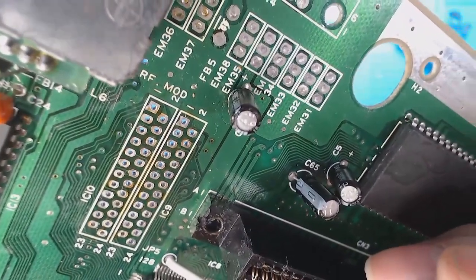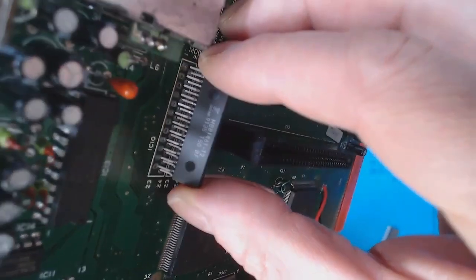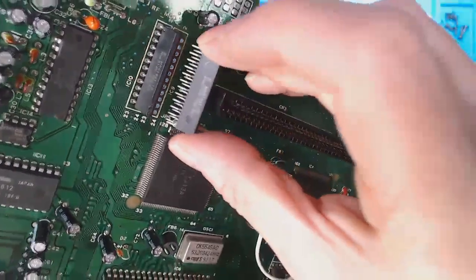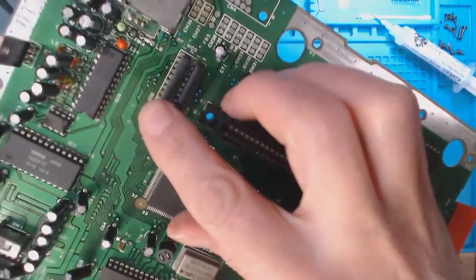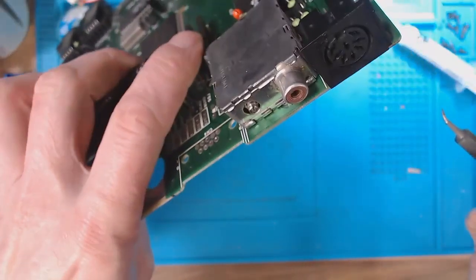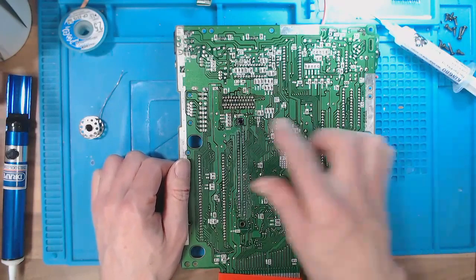We've got pin one on the board there and we've got the little dimple on the chip to tell you that's pin one. That just slots nicely into there. The second one is the same — just slots in nicely, and we'll solder them up from the other side. I've put a dab of solder just to keep them in place, and they look okay from the other side. They haven't fallen back out. I'll put that underneath the microscope and solder them all up.